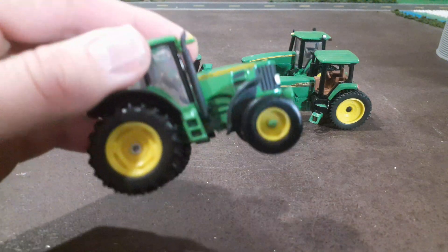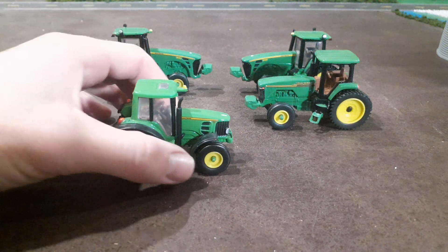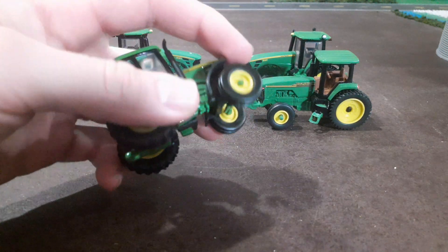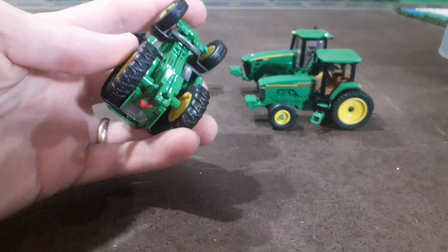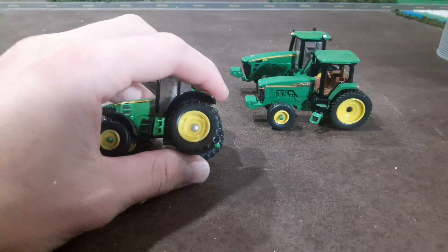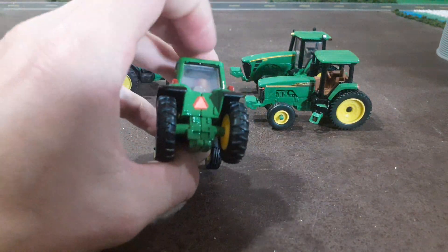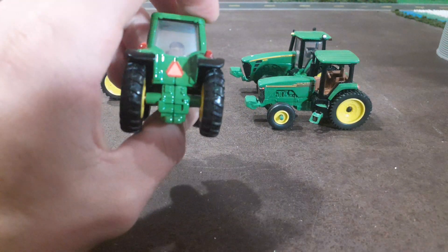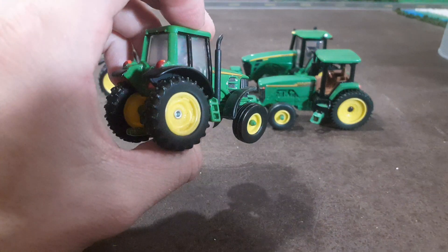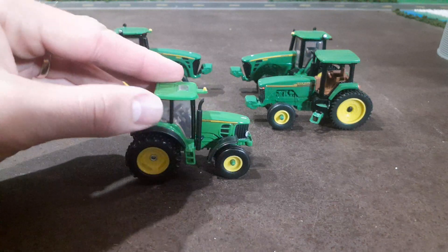Next one, we've got a 7130 — a little bit smaller tractor, but this one did come with fenders on it. None of those other ones had fenders. We actually swapped the rear tires; I don't think these are the original rear tires. I think they were a little bit skinnier. We swapped them for these — thought they looked a little bit nicer with that tread. Yeah, 7130 right there.